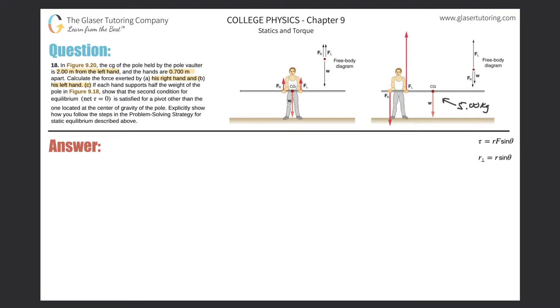So first let's pick an axis of rotation. Why don't we choose the axis of rotation right at the center of gravity? You can choose a lot of different points in this problem. I'm going to choose this particular point to essentially get rid of the torque due to weight, because the lever arm is right at the center of gravity — therefore the distance to the axis is zero, and the torque is zero.